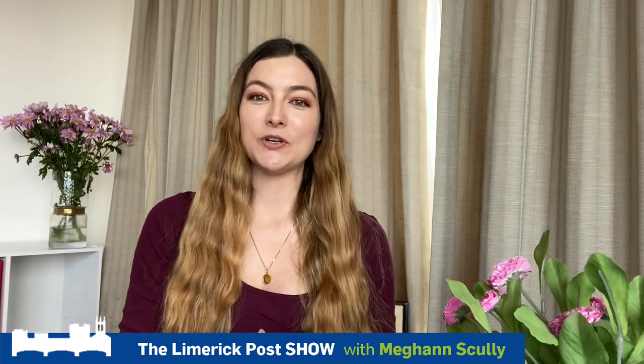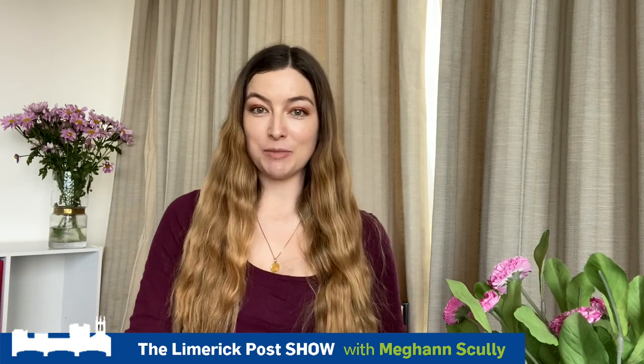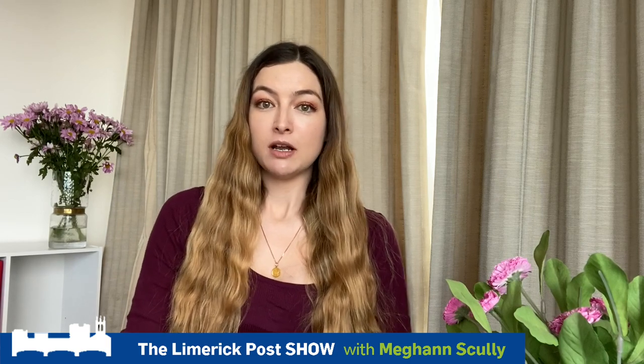Hi there, you're all very welcome to the Limerick Post Show. Over the last few days I've noticed quite a number of teachers have been asking me how we film from home, so I'm going to give you a practical guide as to how you can film videos at home for your children.